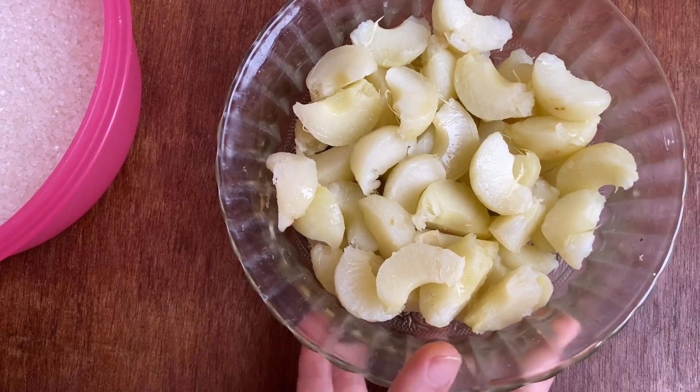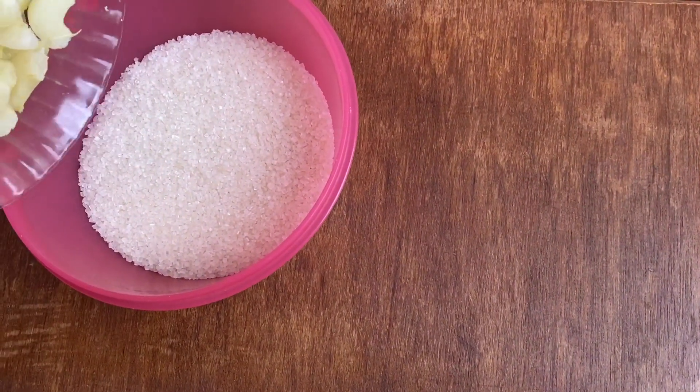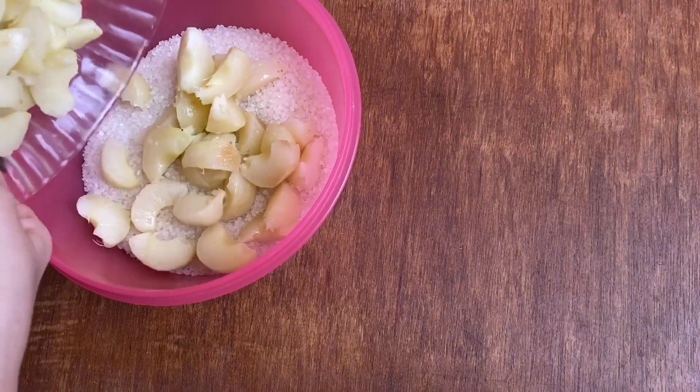I have diced my amla and cut it into slices. For half a kg of amla, I am using half a kg of sugar. Now I'll slowly put my amlas into the sugar.